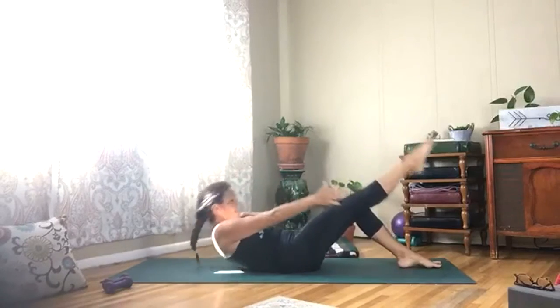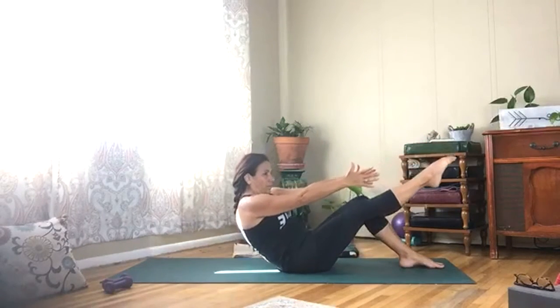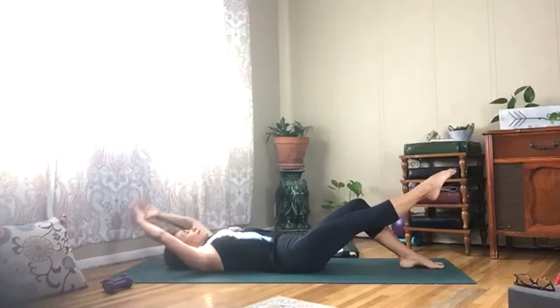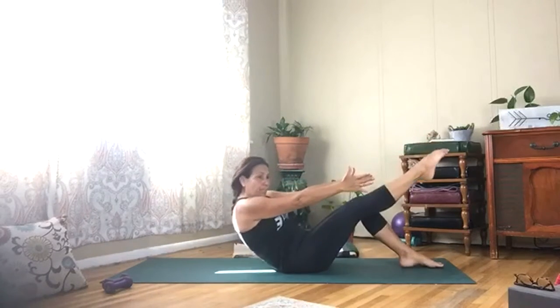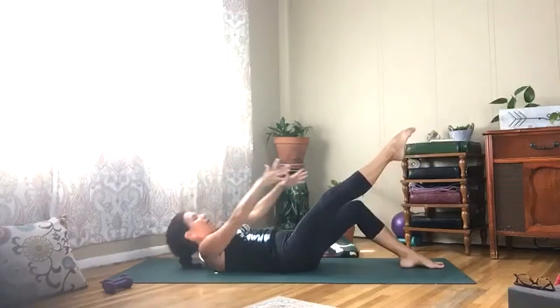Reach it up, really squeeze and lift. Roll it down one vertebrae at a time — connect to that core. Four more — squeeze it in, lift yourself up, pull it in.